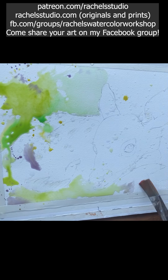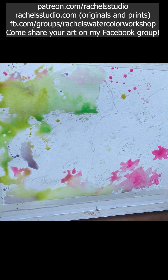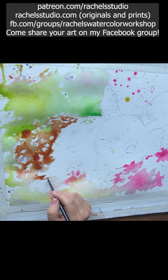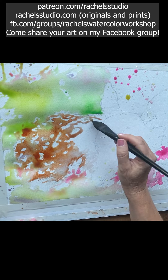Then I start out with really watery paint, very tea consistency, very drippy. I have some Winsor green gold, permanent green light. Here I'm using burnt sienna on the fawn. I'm painting around a lot of the white markings.